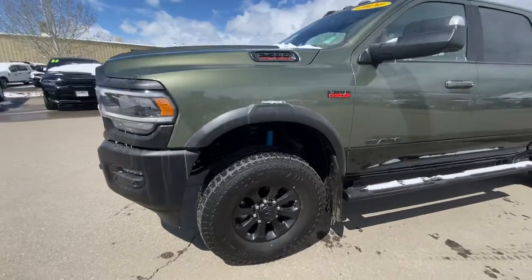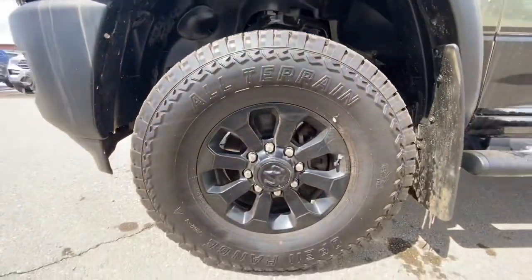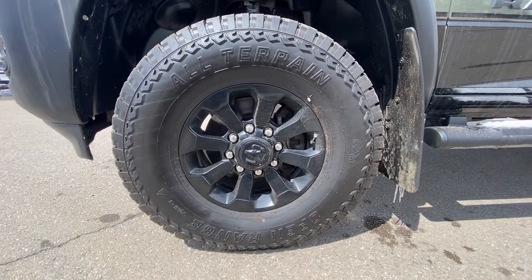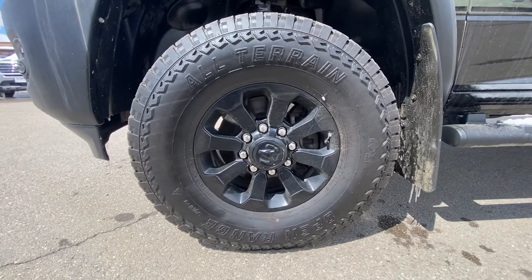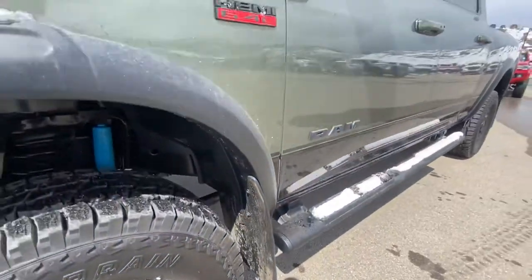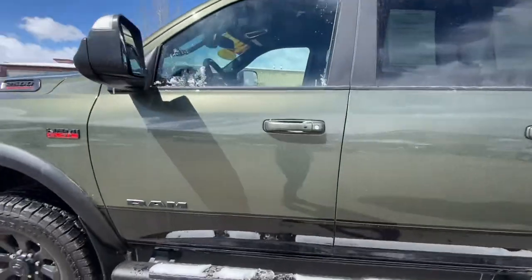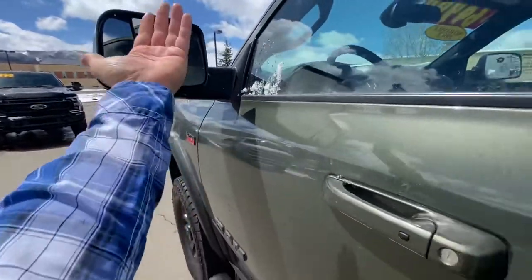It does have 35-inch tires on it. Get down kind of nice and close — certainly a lot of life left. Sharp, as you can probably hear. It does have an aftermarket exhaust as well. Sounds great, not loud, not too deep. 35-inch tires. You've got some mud flaps, you've got some side rock sliders. Keyless entry — go ahead and hit this to lock it. It does have the tow mirrors; those flip up.